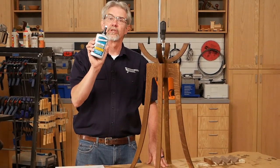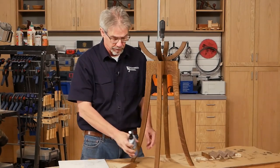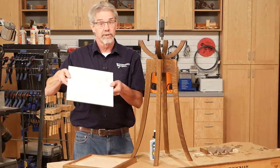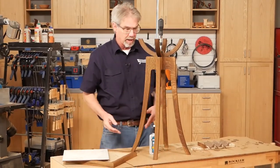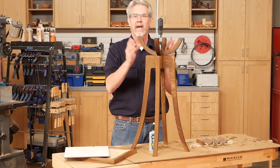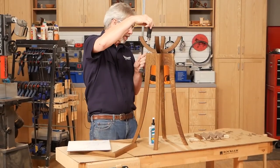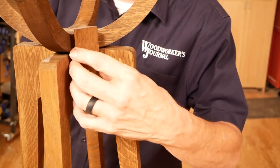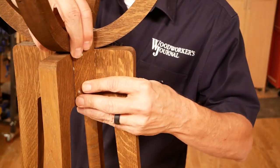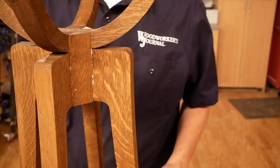For this project, I chose to use Titebond's Quick and Thick multi-surface glue for a few reasons. We're using multiple materials like ceramic tile that we'll glue down later, in addition to wood and MDF. Its quick tack and high holding power made glue-ups in this project much easier, especially when applying these corner column accents. All I do is put the glue on, rub it up and down, get a tack, and the job's done.